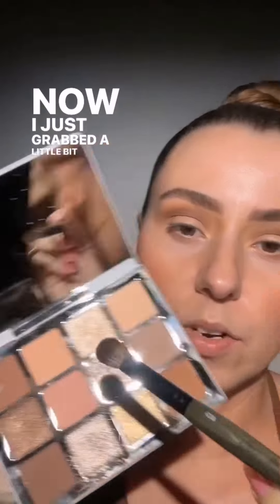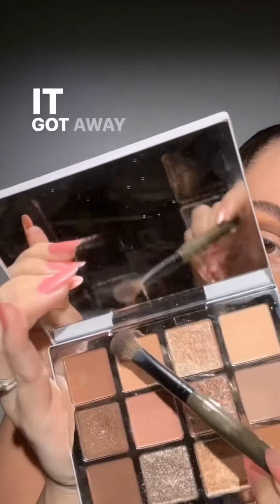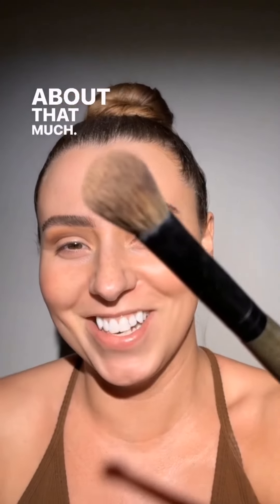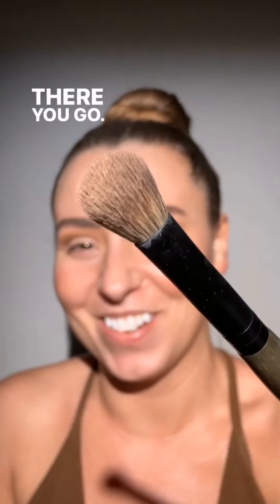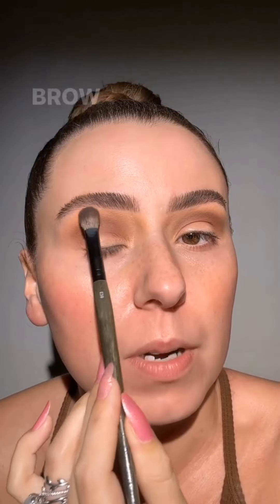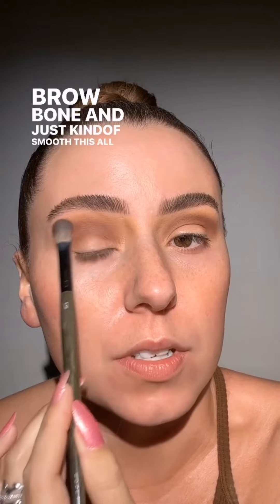I grabbed a little bit of this shade — about that much — and from here I'm just going to press it on my brow bone and smooth everything together a little more. Perfect.